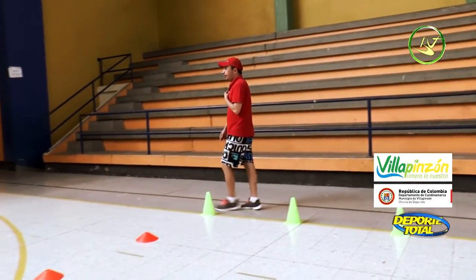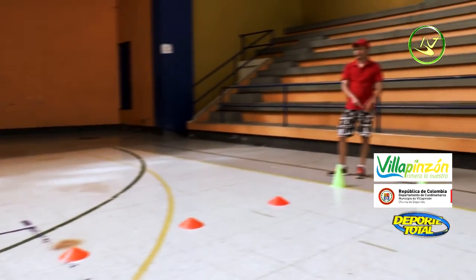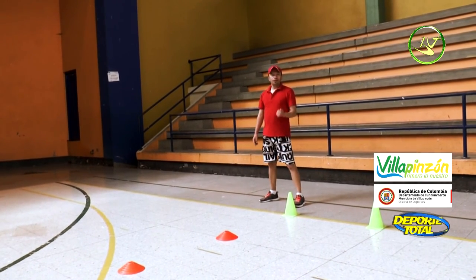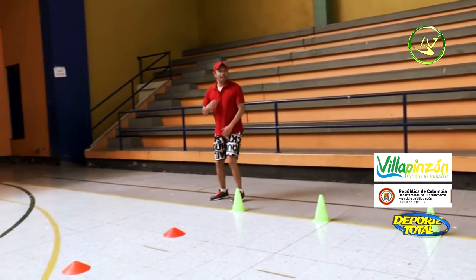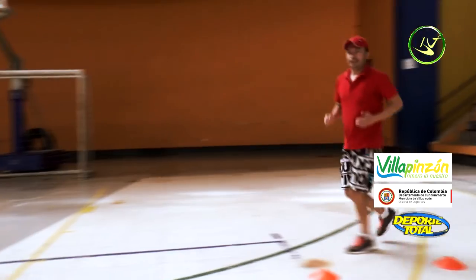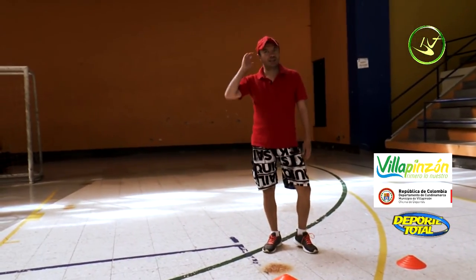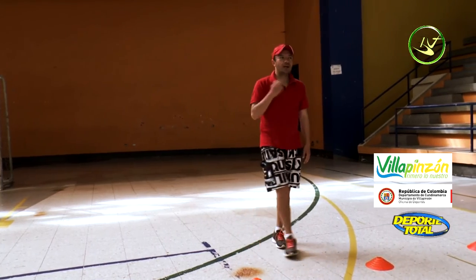Eighth and final station: a speed drill in an L-shape. First, lateral steps to the left — touch, come back — then sprint forward to the last cone, touch it, and return backwards. When you return backwards and you're going fast you might fall, so come back at a jog. The goal on the way out is maximum speed.